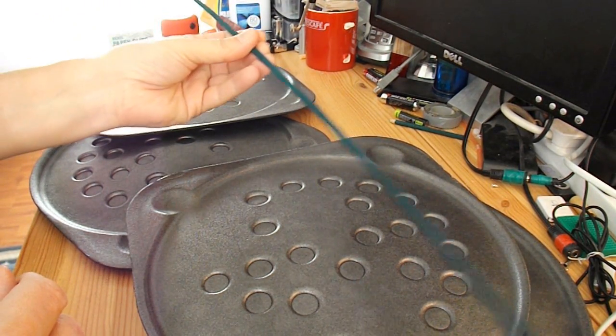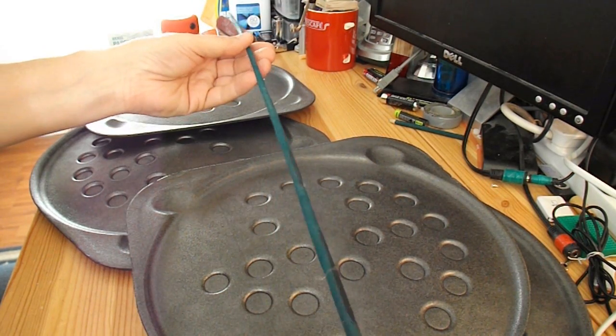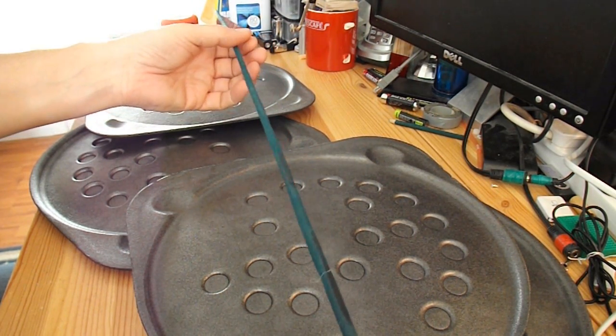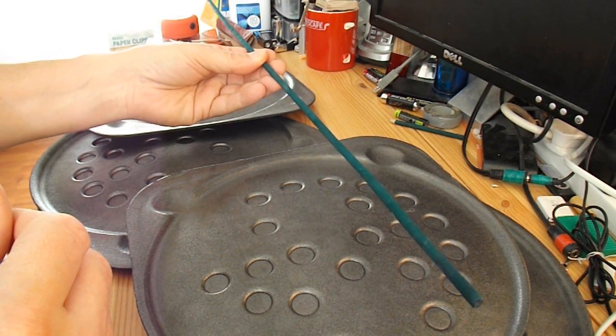I'll probably use one of my flower canes for the fuselage. As I've said before, they're not exactly straight, but that shouldn't matter for what I'm going to do here.